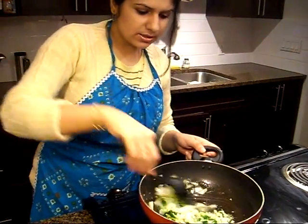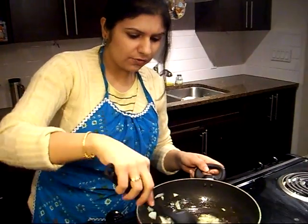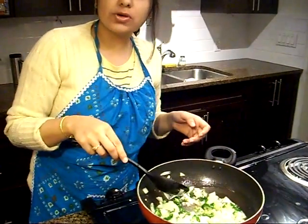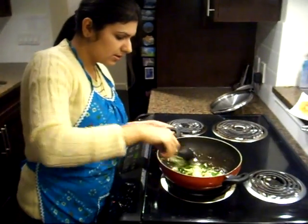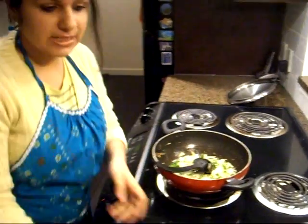We'll let our onions, ginger, garlic, and chilies fry a bit. Give it two to three minutes and let the onions get golden brown before adding other ingredients.